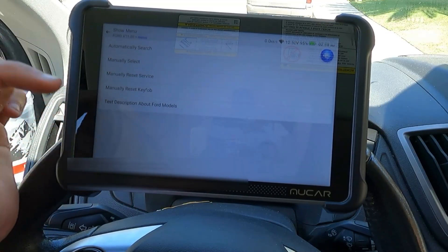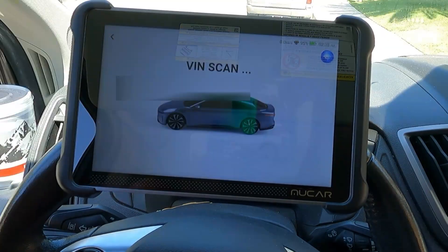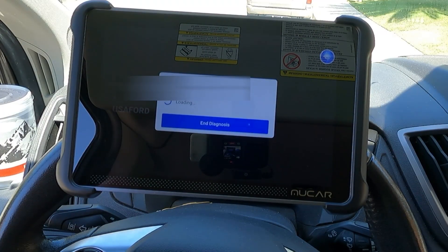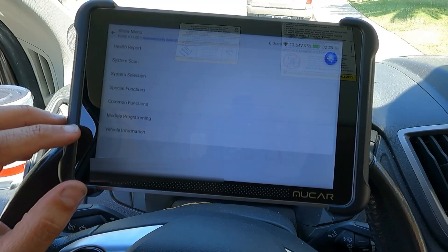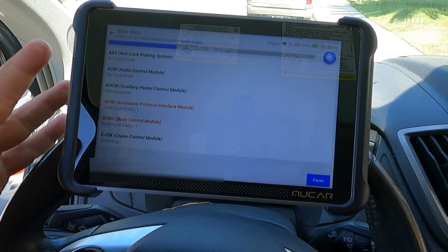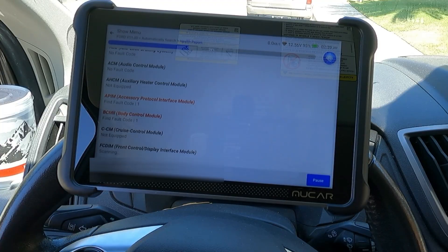Hopefully this is showing up okay - there's a little bit of glare on the screen, but let's see if it will find our VIN. The VIN pulled up right away and it says it is a USA Ford 2016 Transit. We can do a health report, system scan, system selection, special functions, common functions, module programming, or vehicle information. Let's go ahead and take a look at that health report first. We recently had some issues with this van - we actually had a fuel pump go out - but it looks like we do have a couple of fault codes, so we'll take a look at what those are.